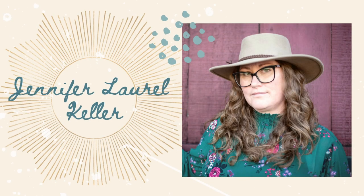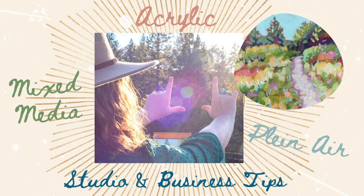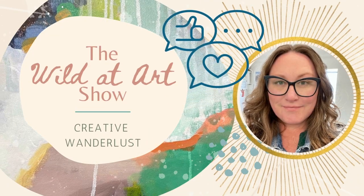Hello, love. Welcome. My name is Jennifer Laurel Keller. I'm an acrylic and mixed media artist and instructor, and this is The Wild at Art Show.